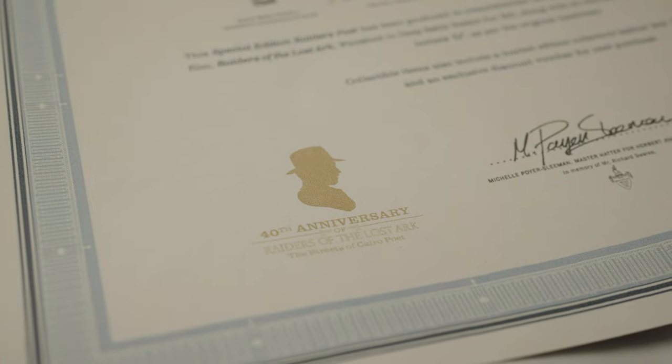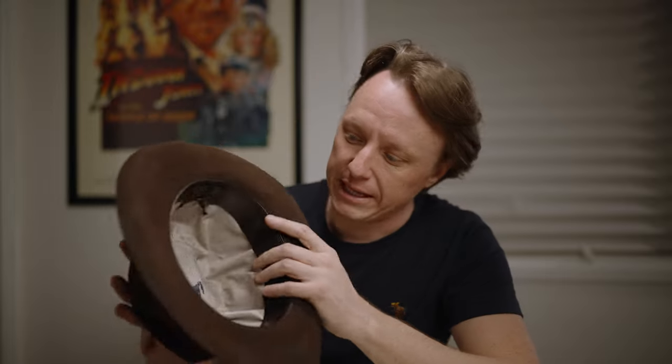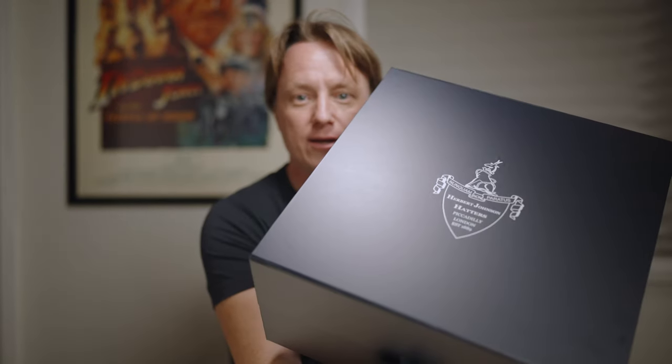So that is the Herbert Johnson Indiana Jones 40th Anniversary Streets of Cairo Poet edition. You can still order it online at Herbert Johnson — I'm not sure how long they'll be selling it, since it's a 40th anniversary edition. It's the most accurate hat you can get, unless you go Adventure Build or custom. Even a vintage hat won't have the Indiana Jones insignia. It comes with the keychain, certificate of authenticity, and the really cool box.